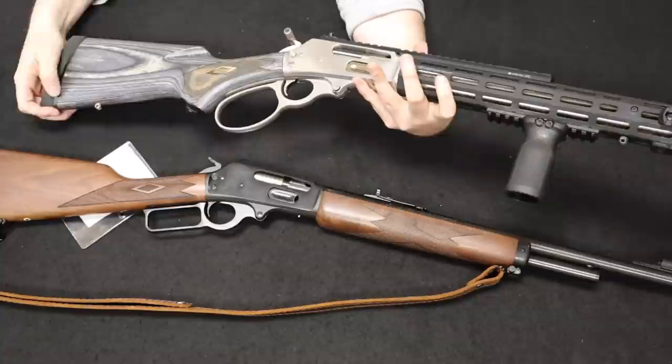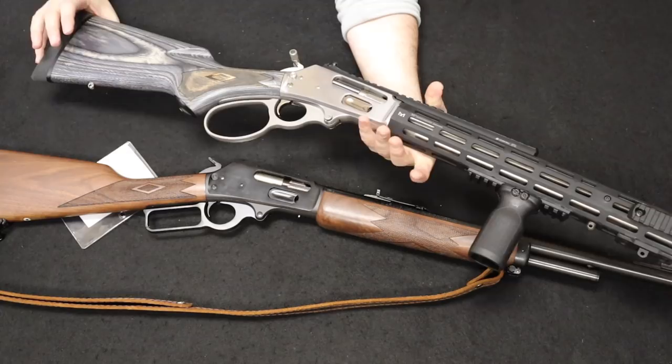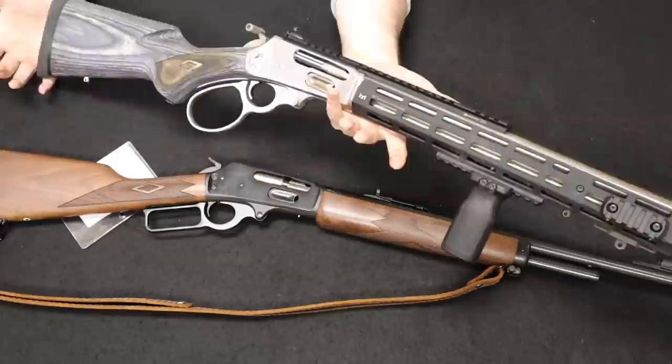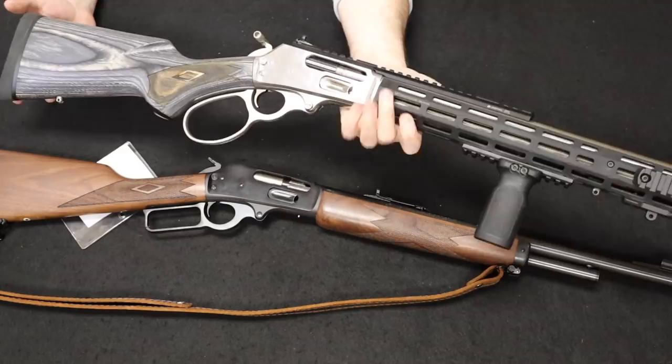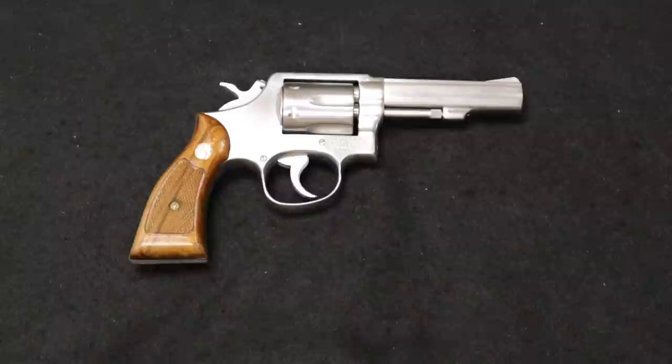The 1895s currently on the market are bringing quite a bit of money. The standard government model is probably around the $1,000 mark give or take depending on condition. The SBLs are actually climbing, starting at $1,000 and going way up from there — on GunBroker these have gone pretty high. Typical MSRP on something like this brand new is about $1,200 when you can find one. Really cool products — the Marlin Model 1895 Government and the SBL.